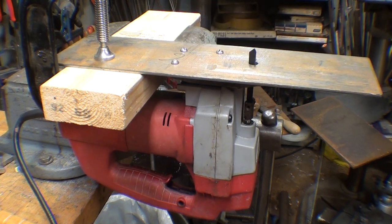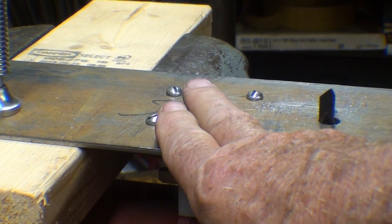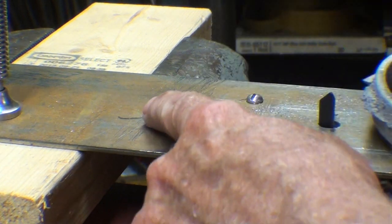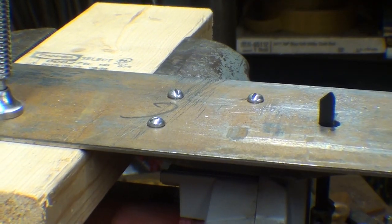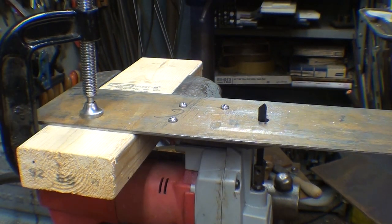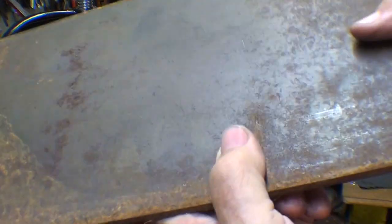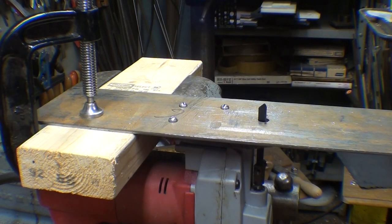I used round head screws right here, thinking that they would not be in the way, but in fact when I go to file like this they interfere over here. So I'm going to make a new table off camera and it'll be made out of quarter-inch hot rolled, because that's what I got, and similarly made, still going to be clamped on a 2x4 here for expediency.